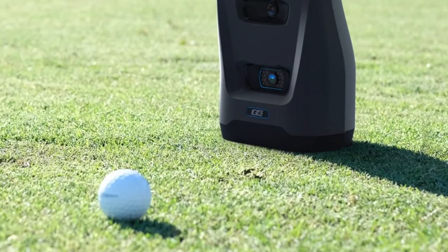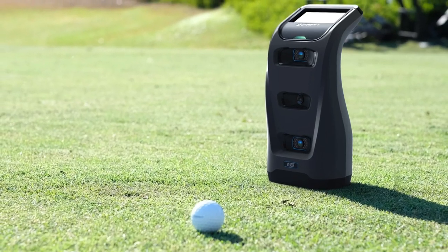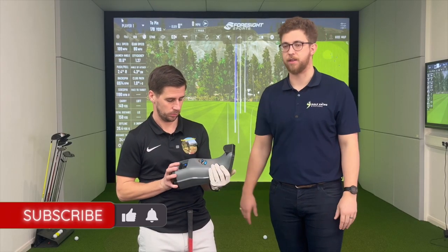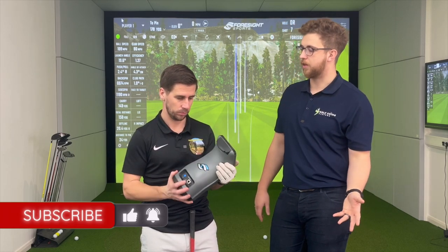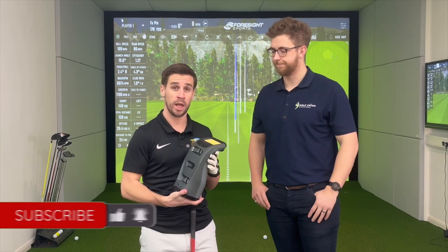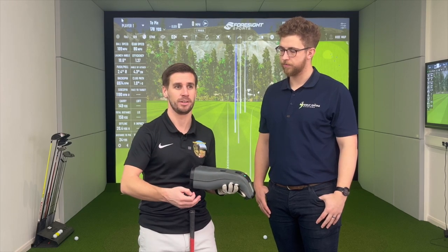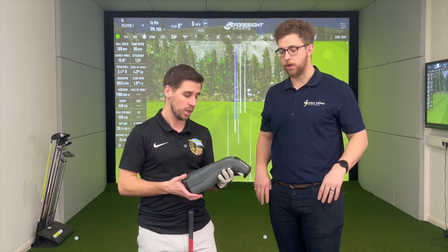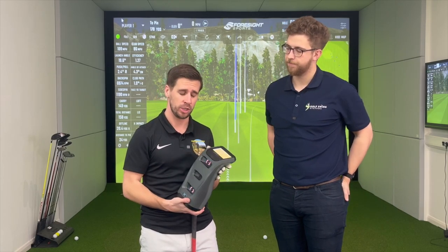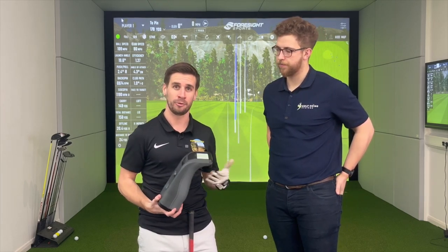You'll see on YouTube videos folks just plonk a GC unit down on the course to get their data. For a very avid golfer or an elite player, the GC3 is going to give way more data than you even need to get a real idea of what you're doing to create the golf shot. With the screen on top, you don't necessarily have to have it connected to your phone — you can run it completely offline and see your data straight away with numbers flashing up on screen. But we're going to connect it to the sim today for the full simulator experience.